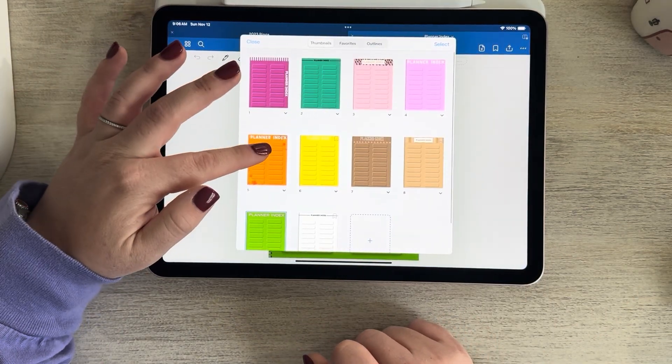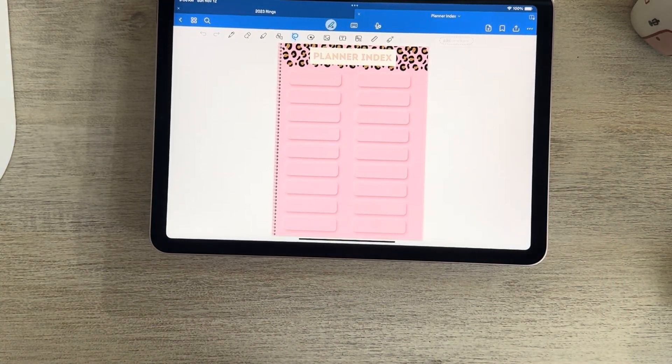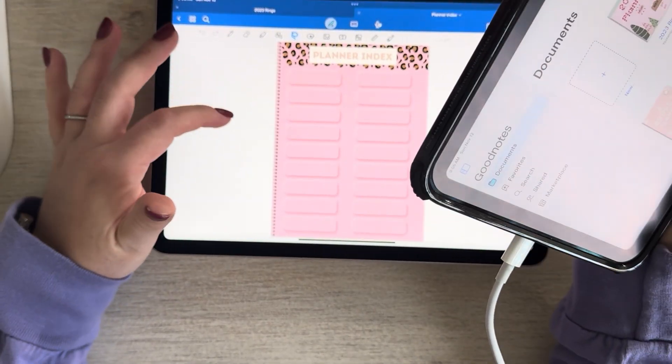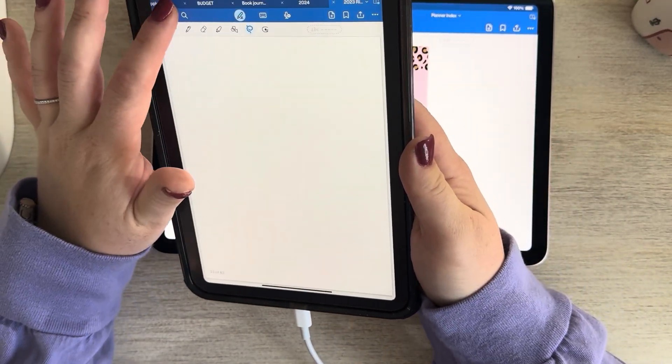In my Etsy shop, I sell this planner index. I will be coming out with more colors, but for now these are the ones I have. I love the Pink Leopard. The point of it is, with GoodNotes 6 — you can only really use this with GoodNotes 6, because GoodNotes 6 allows you to hyperlink your pages.